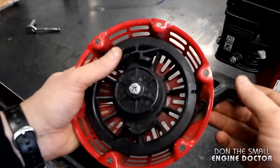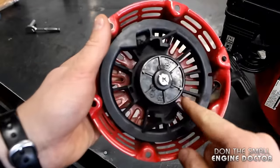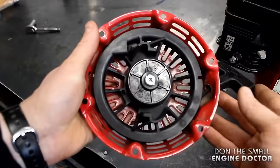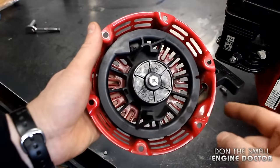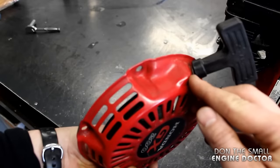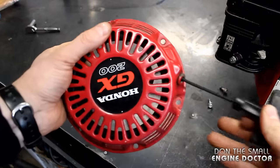If you did this and the rope was still limp, you would probably need to replace the recoil spring inside. But oftentimes you don't need to replace the spring — you just need to do what I showed you today to get the rope nice and firm against the recoil like this.